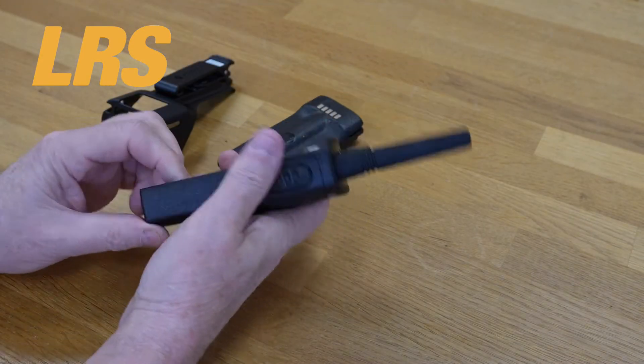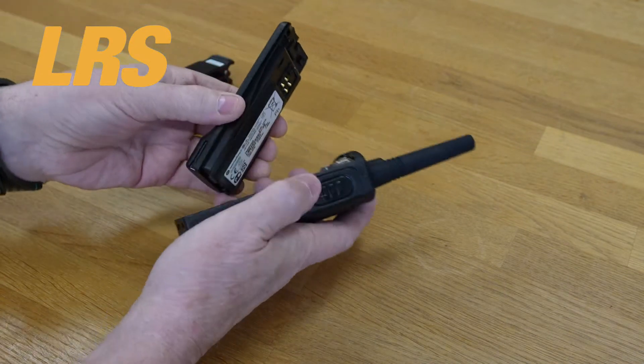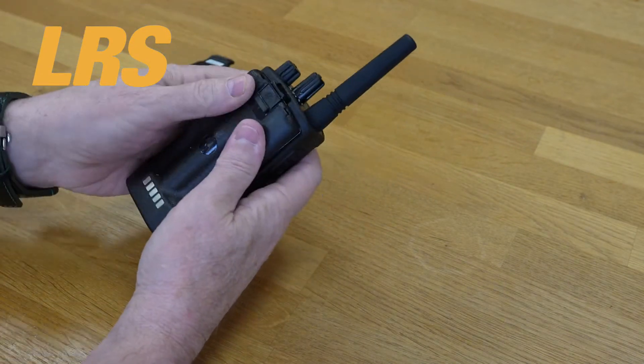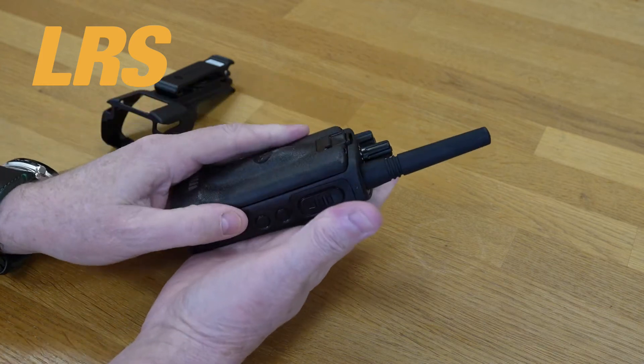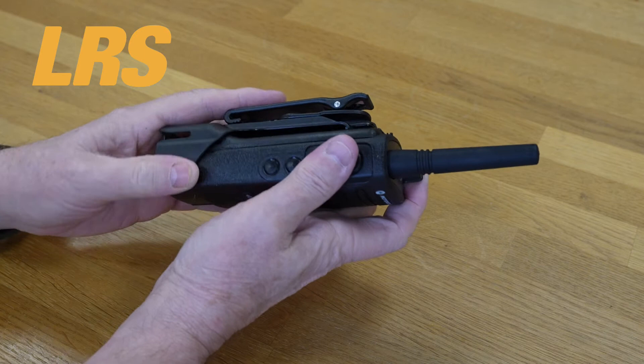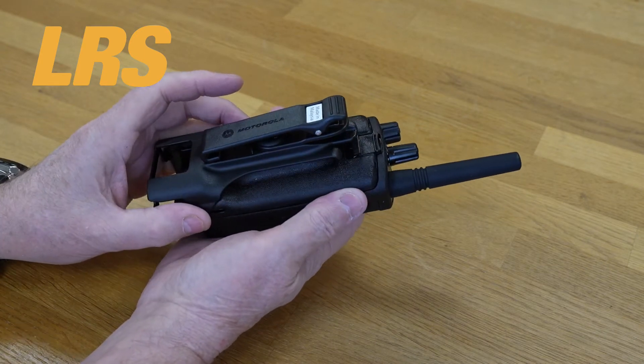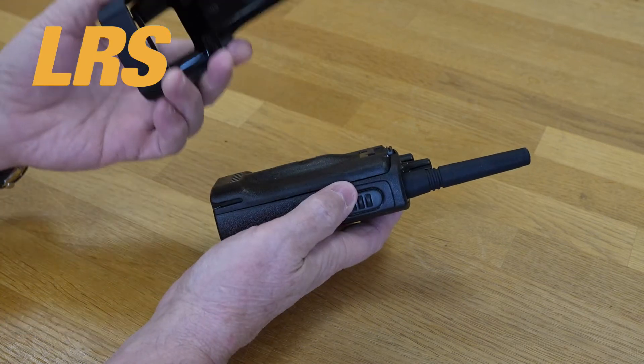We have the XT460. This is where the battery clips on — it's all very simple and we're in business. We have a holster as well which will clip on, although I'm not going to actually fit that right now. It does come with the kit, so let's put that aside.